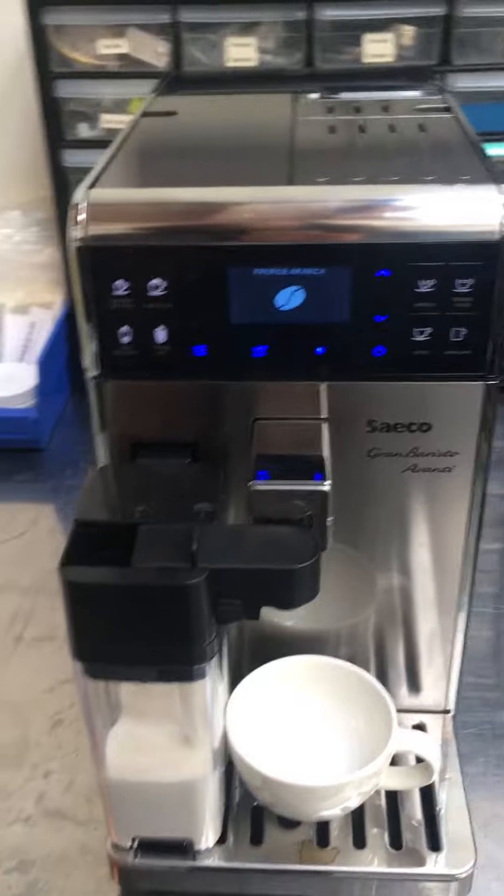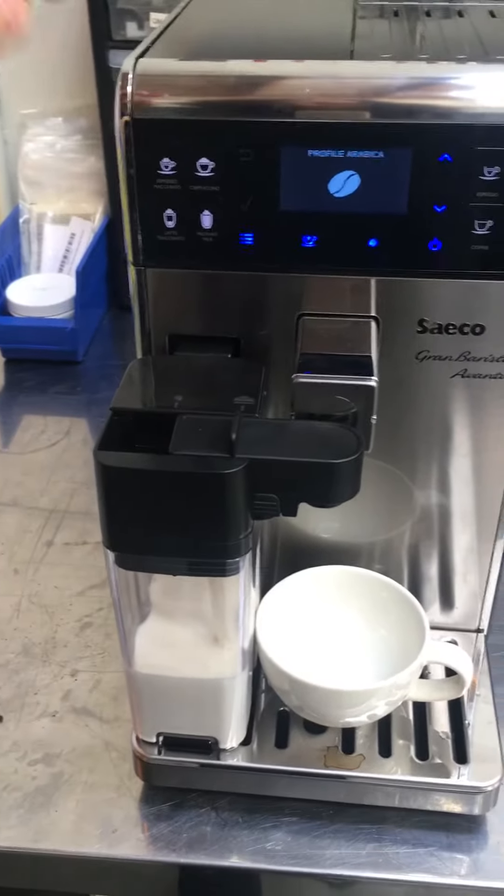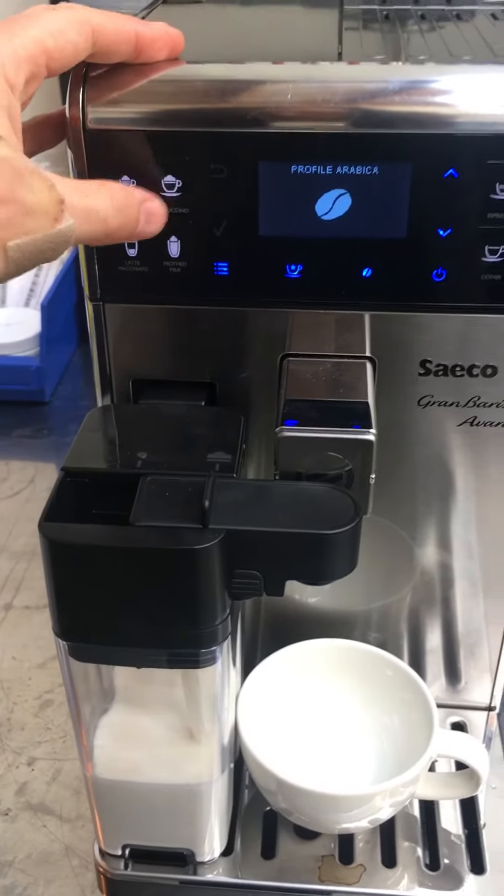And now here it is working once again, and we'll test it. We'll make a cappuccino.